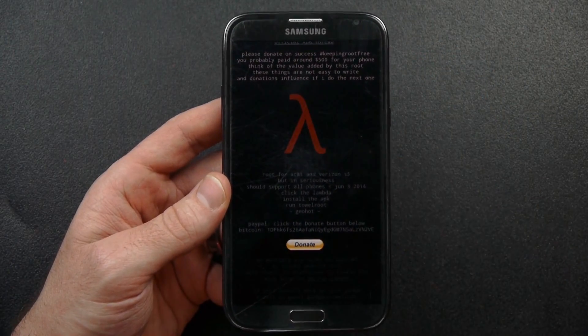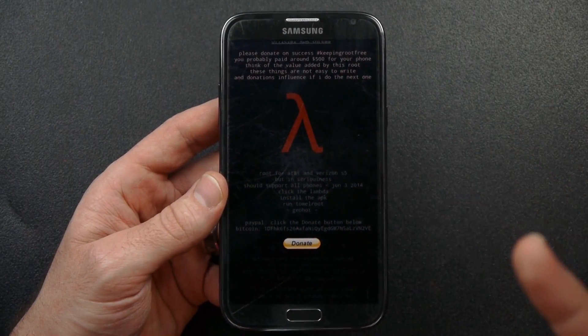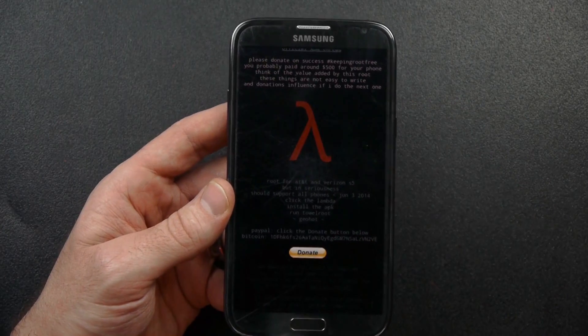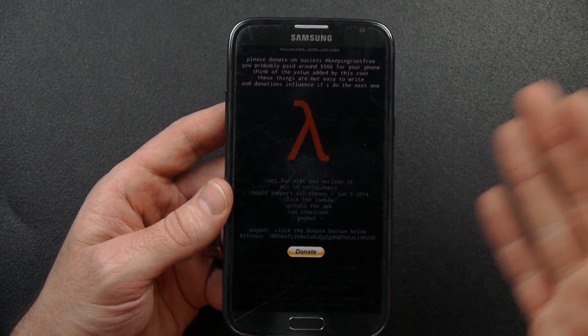It can be done completely on the phone. For us Samsung Galaxy users, we don't have to use Odin or use any other technique — it can be done completely on the phone. And the good thing about this is, from what I understand, it does not trip the Knox counter.